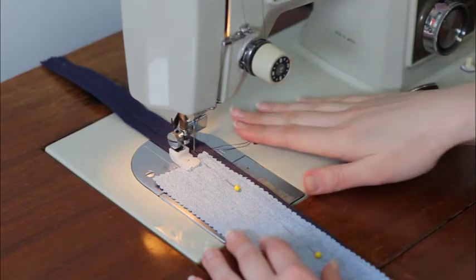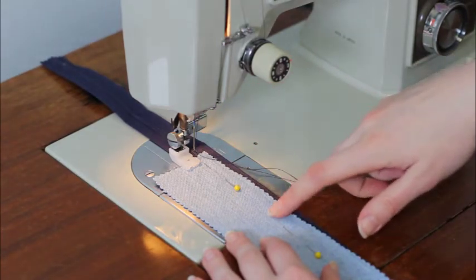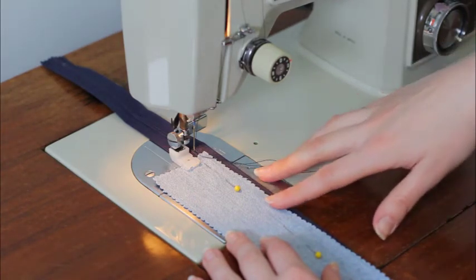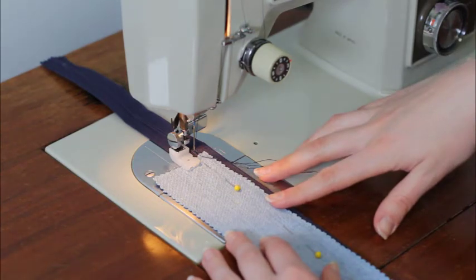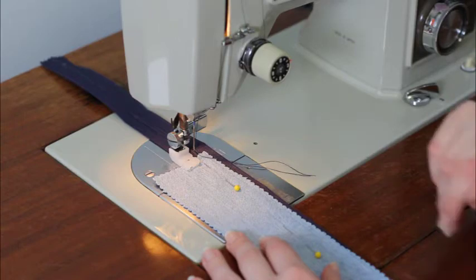My thread actually matches my zipper, so it's going to show up a little bit when I topstitch as a dark blue on top of the denim color. And I think that's going to look pretty, but just pick whatever color you want for yours.